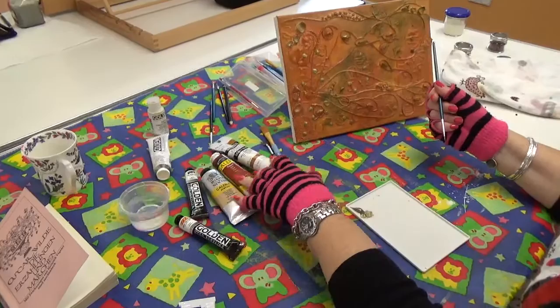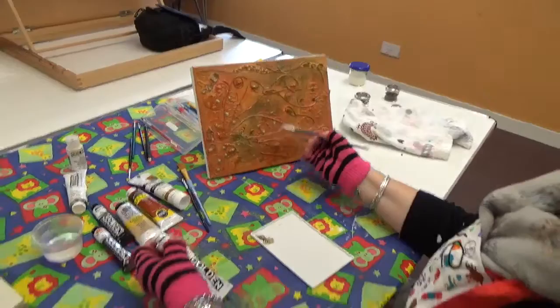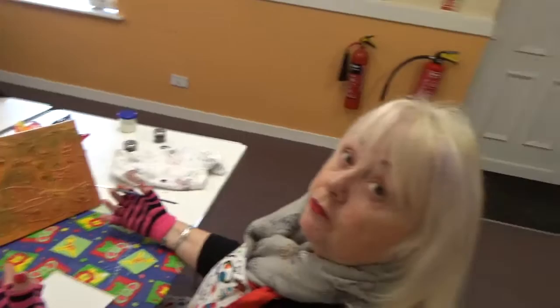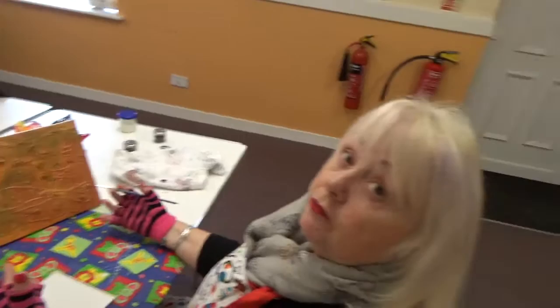And the Winsor & Newton — there's nothing wrong with those either. So I'm just using different ones and picking out the different shapes. I'm going to build it up; this obviously isn't finished. It's going to take at least another couple of goes for me to be satisfied.